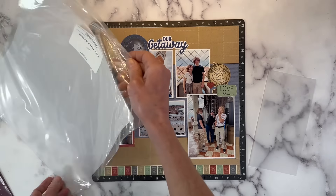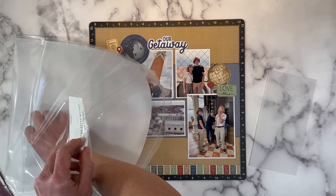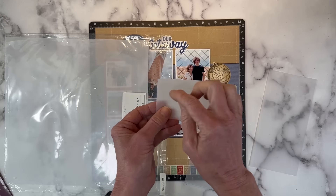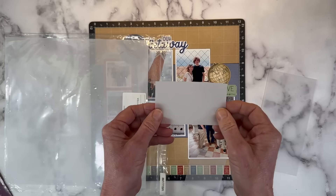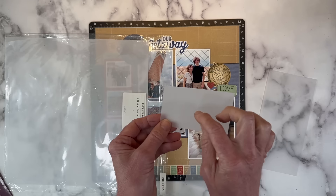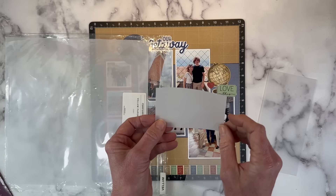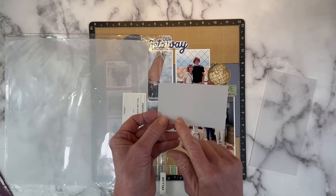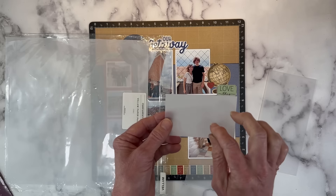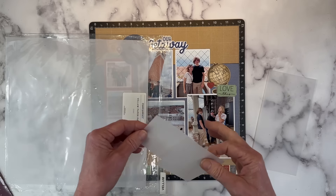I do end up with some tiny little scraps — pieces that were too short to go through my printer. What I'll do with those is die-cut them into shapes, maybe sentiment shapes I can add to cards, or leaves. I love using vellum to add to my floral clusters, so even the smallest pieces are not getting wasted.